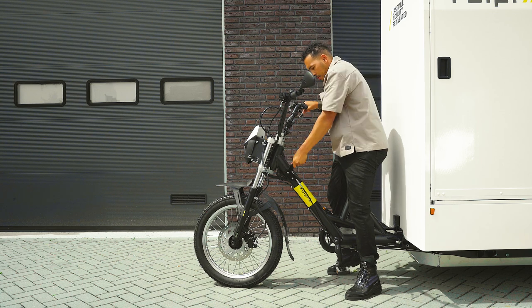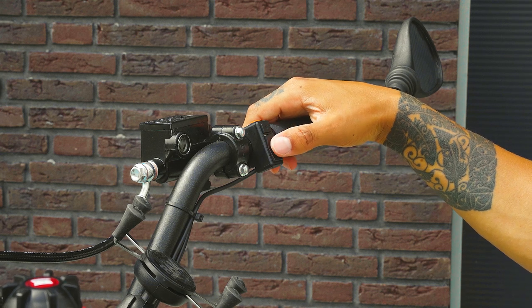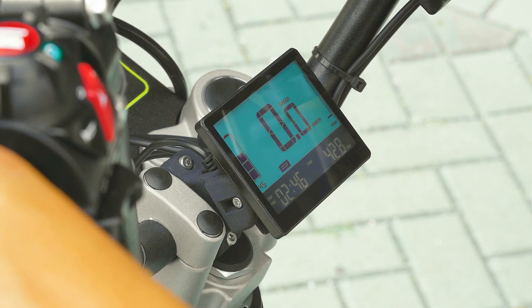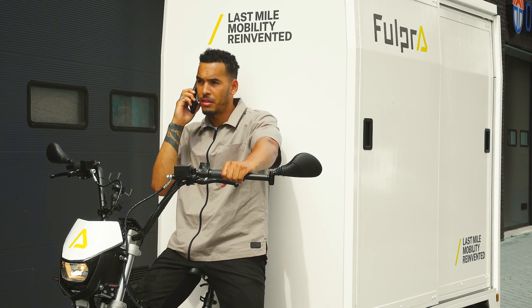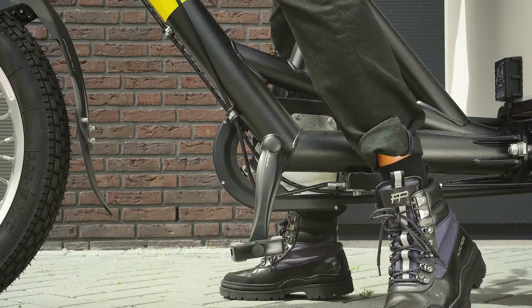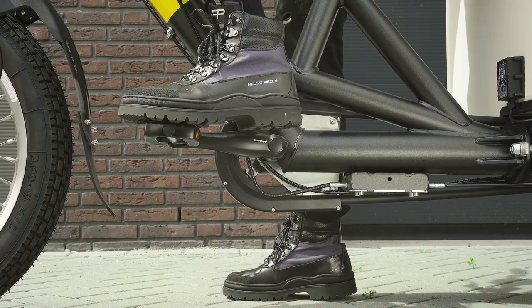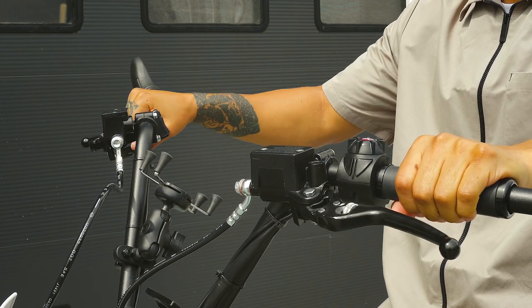Before you drive off, set the bicycle to the desired power assistance level using the arrow keys on the right side of the handlebar. The different power modes, from eco to turbo, determine the level of electric support. You still have to pedal yourself just like on a normal bicycle, but there is no need to change gears. Check if the parking brake is fully down and lower it gently if necessary. Position the pedal so that you can easily apply power — do this every time you set off. Before you hit the road, check if the brakes are working properly. It is advisable to always use both brakes, especially in an emergency stop.